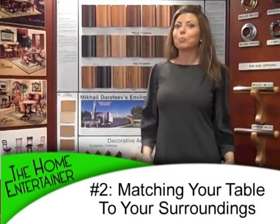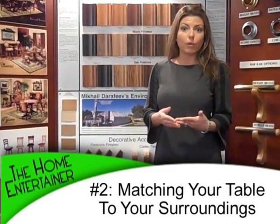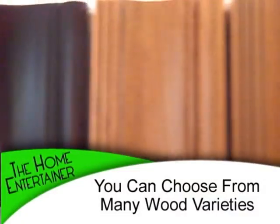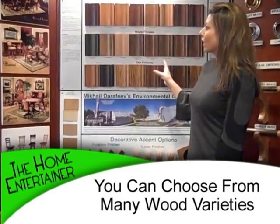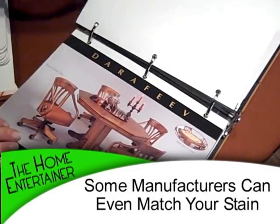Tip number two: if you're anything like me, you probably like to match your wood species and stains to your current home. For example, if you have kitchen cabinetry or a custom bar and you'd love your poker table to match, it's really not a problem. Check out these amazing options — today you can do any kind of wood from cherry, maple, and even oak, and all these awesome stains. Some manufacturers will actually match your stains specifically, so just ask.